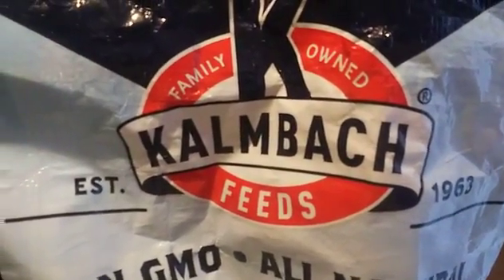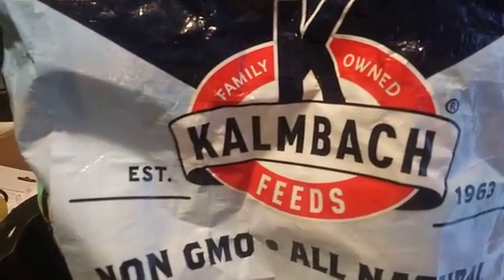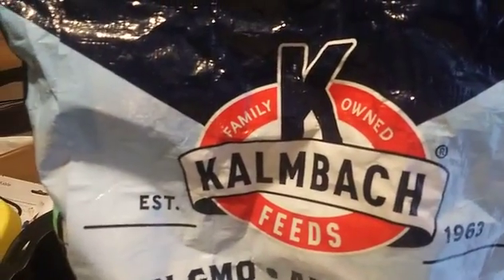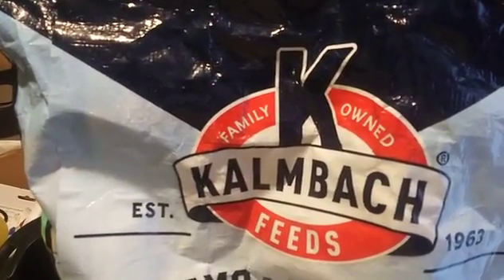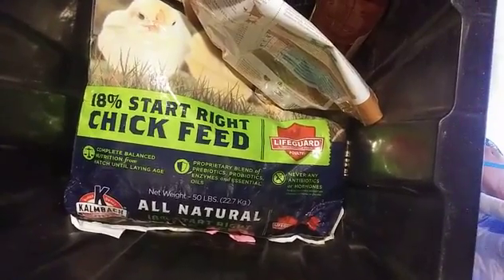I moved them on to the 18% starter chick feed — this is the brand I'm using now. They hatched in May, and today is October 30th, so they are about five months old, almost two weeks into their fifth month.